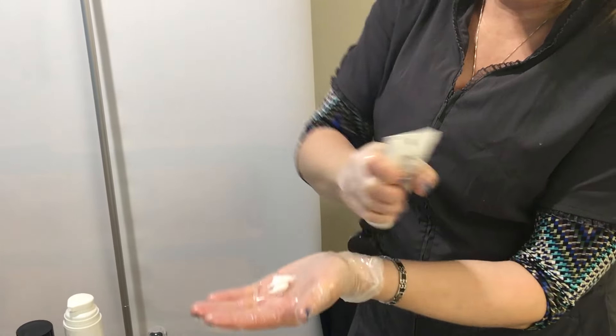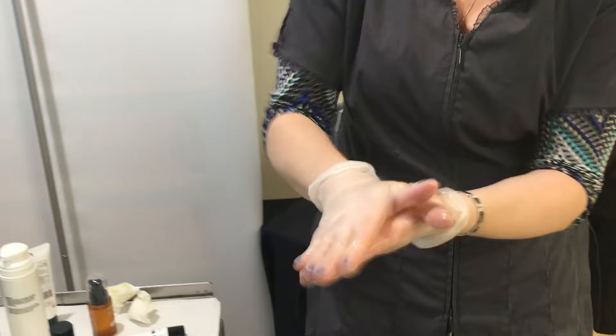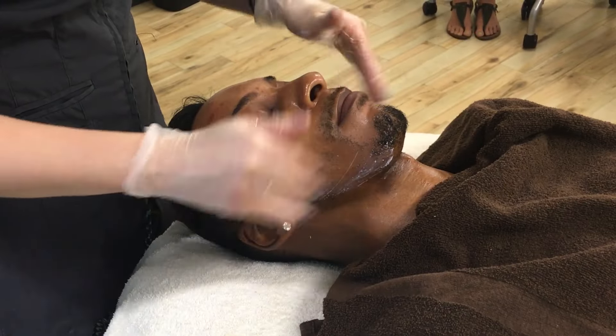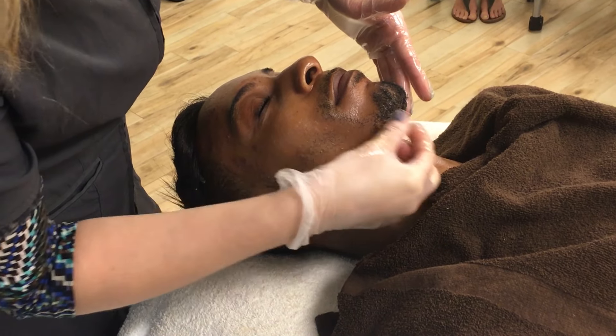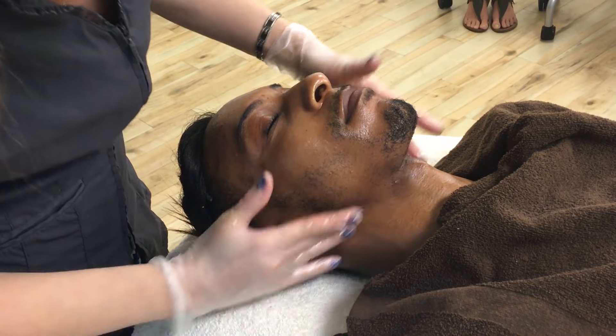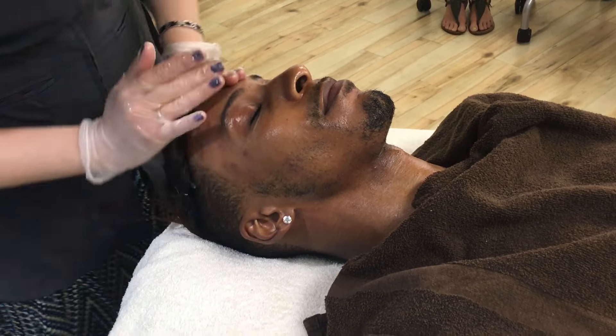Then we're going to do the rebalance and sunscreen again to help balance Jeremy's skin and to protect it, of course. Jeremy will have no downtime — he can go back to his regular schedule. He may get a little peeling right where those pigmented spots were, but otherwise his skin is going to have a really nice glow to it.